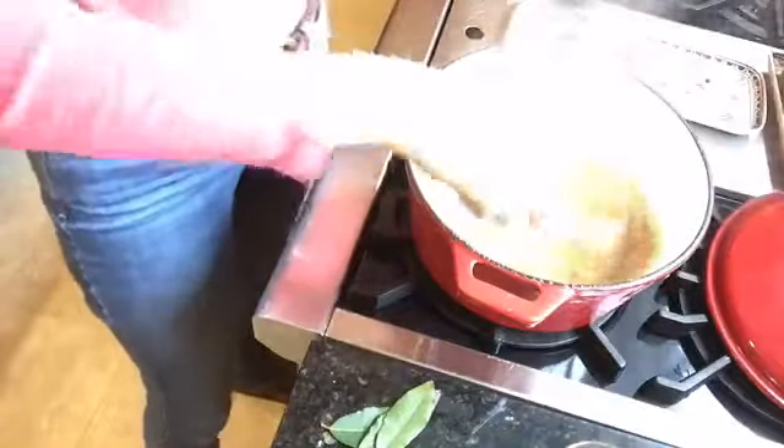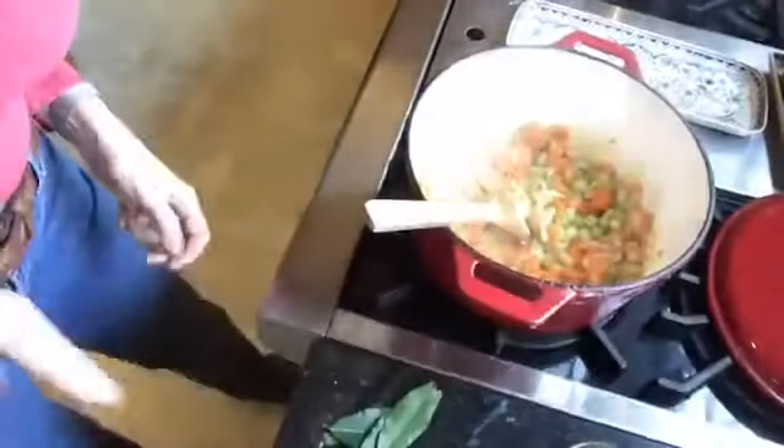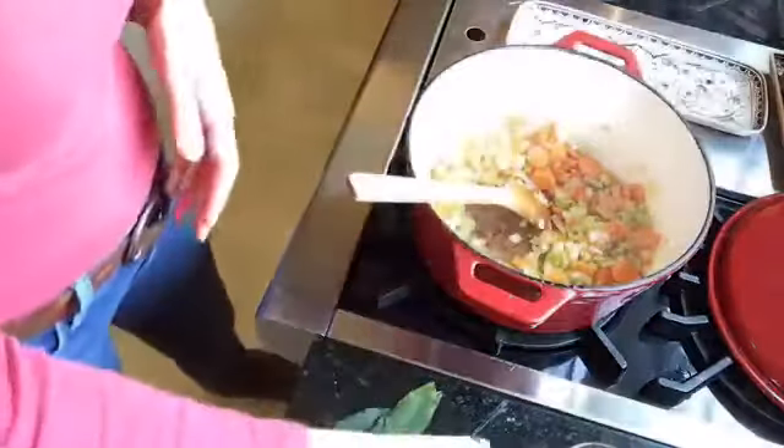I'm going to bring you over to my kitchen counter here and turn the camera down. What you're going to see is that I already have one and a half cups of celery, carrots, and onions already sautéed.